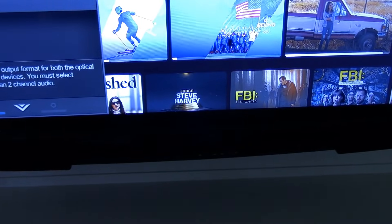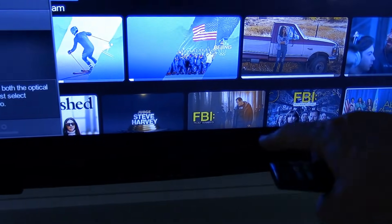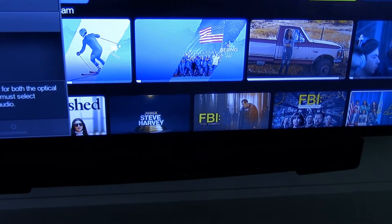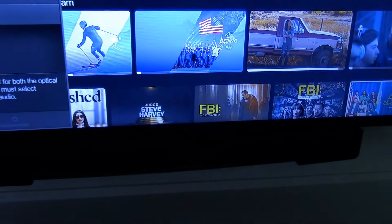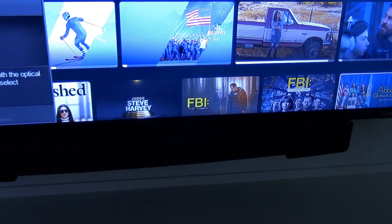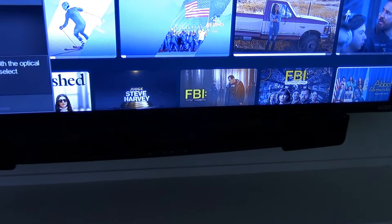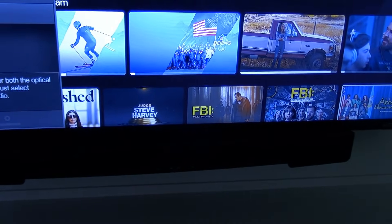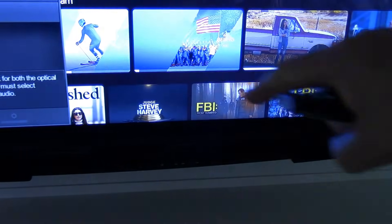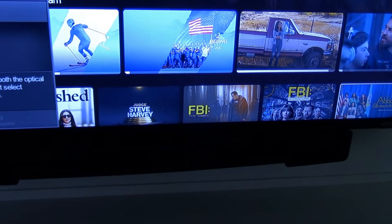Next we look at setting up ARC capability within our audio system itself. Right below this television is a soundbar that has ARC capacity built in. We don't need to enable the ARC feature because it came from the factory defaulted to being enabled. That's not to say every soundbar automatically has ARC enabled, but in our experience the ARC feature in soundbars is usually working straight out of the box. If you're uncertain, search online for a digital copy of the owner's manual for your soundbar to see if there are steps for enabling ARC.